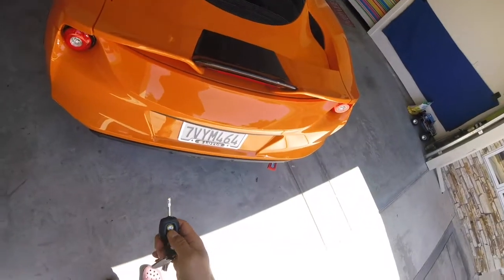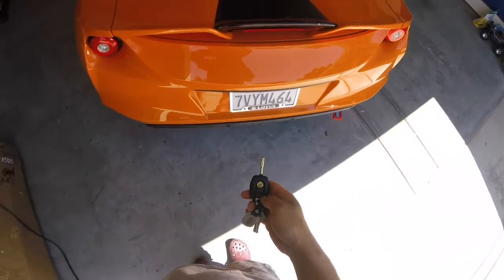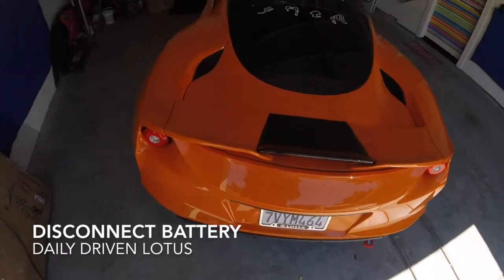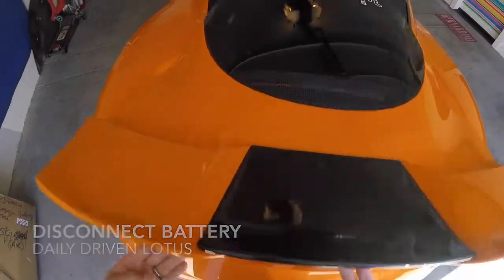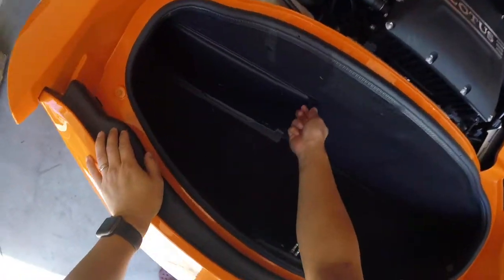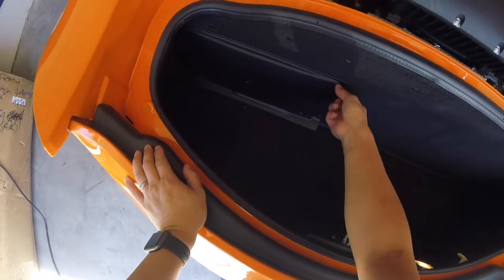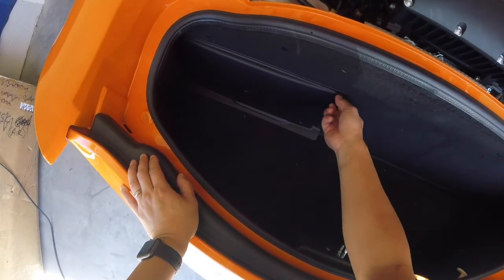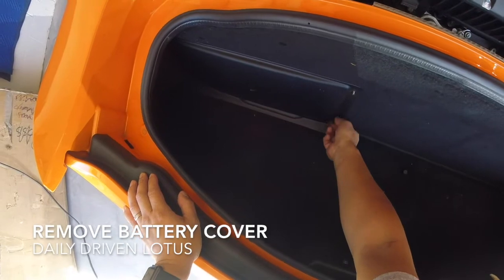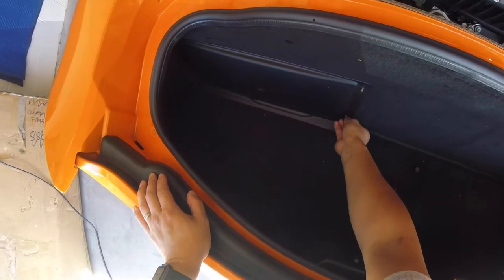We're going to remove the seat of the car first. In order to do that we're actually going to disconnect the battery. You may ask why bother disconnect the battery — well on the 400 the car has side air bags, so just to be safe before we detach anything or do anything with the air bag, we're going to actually detach the battery.